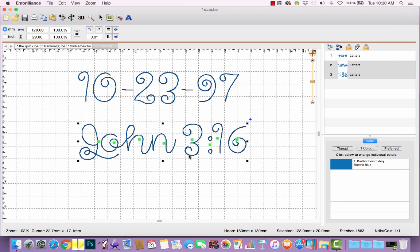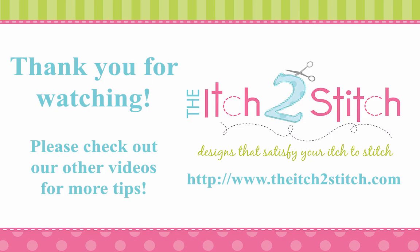I hope those tips help. Just remember to pay attention to your capital letters, your lowercase R, and your numbers and punctuation. This should be almost foolproof for using in Embrilliance. Thank you for watching. Please check out our other videos for more helpful tips.